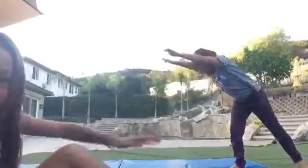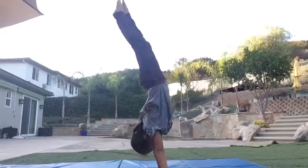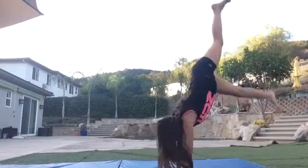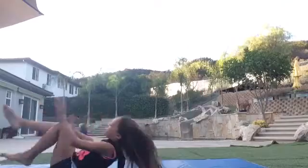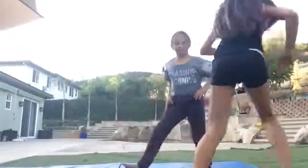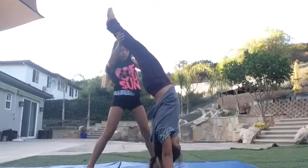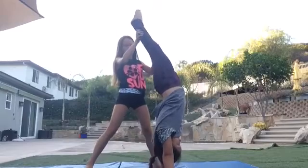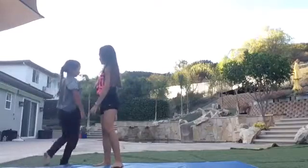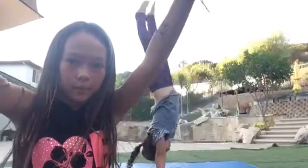Let's do it in slow-mo now. Spotting time. So you're going to want to catch their handstand, then tell them to tuck their head. Tuck your head. Go down. And that's how you do it — you just want to kind of hold their hands in and then help them go down like that.